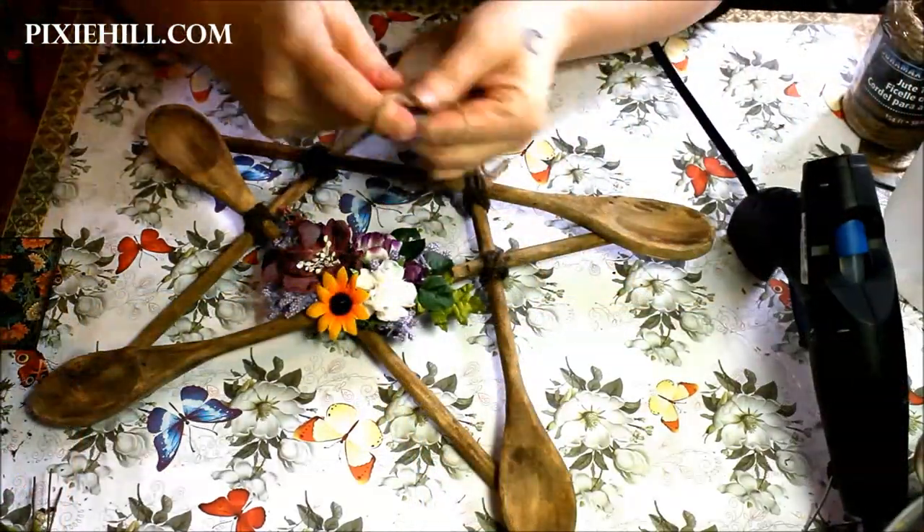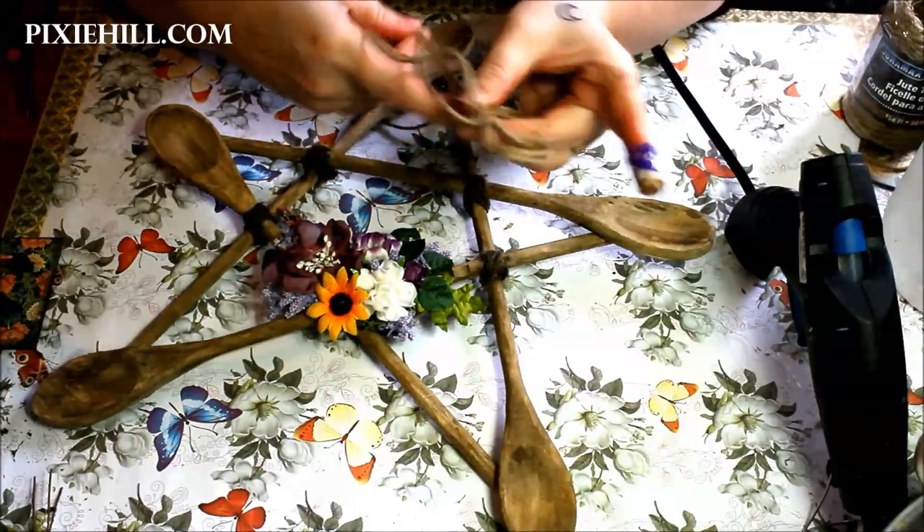I'm finishing the piece off with a bow of twine and attaching a loop of string for hanging around the top.